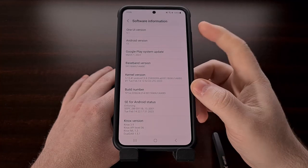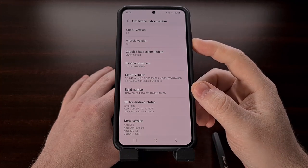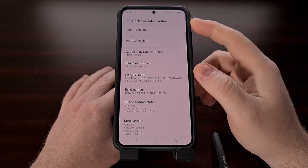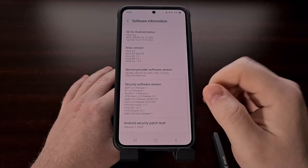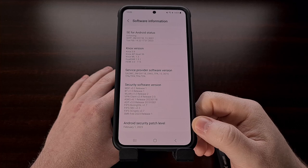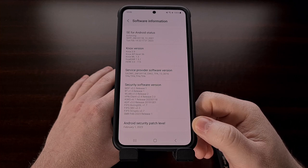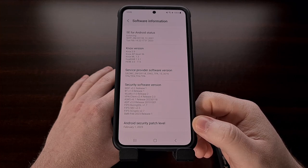You can see that even though we are on One UI 5.1 with Android 13, looking at the bottom of the software information page, we only have the February security update installed. So today I'm going to show you how to install these new over-the-air updates with a rooted device while keeping all of your data.